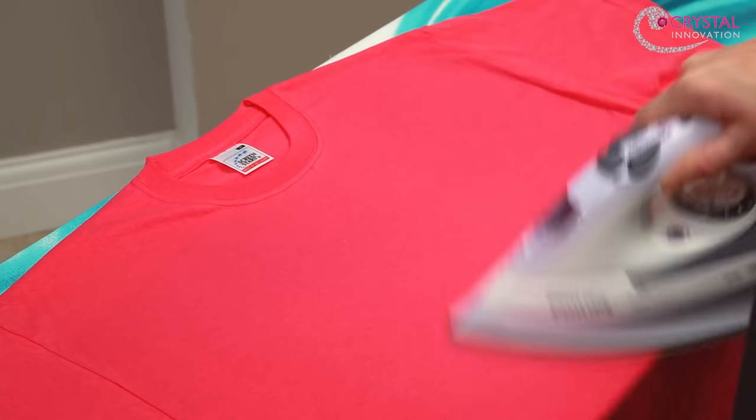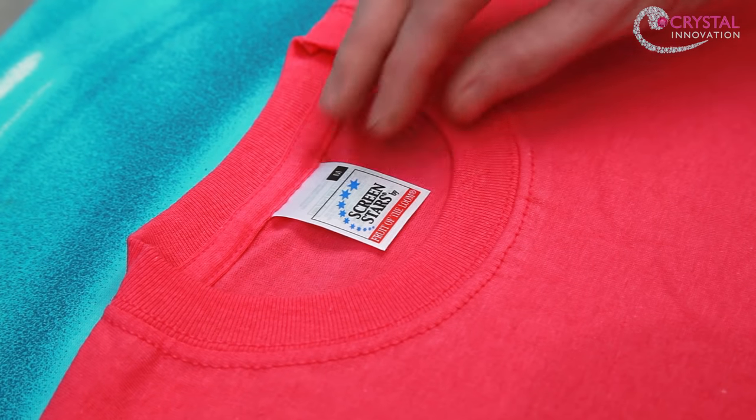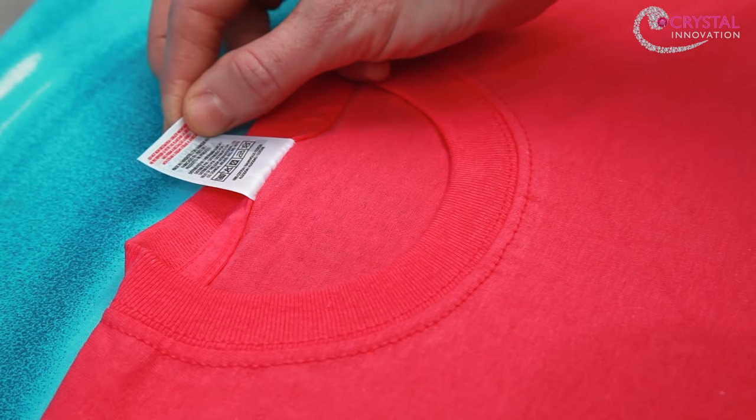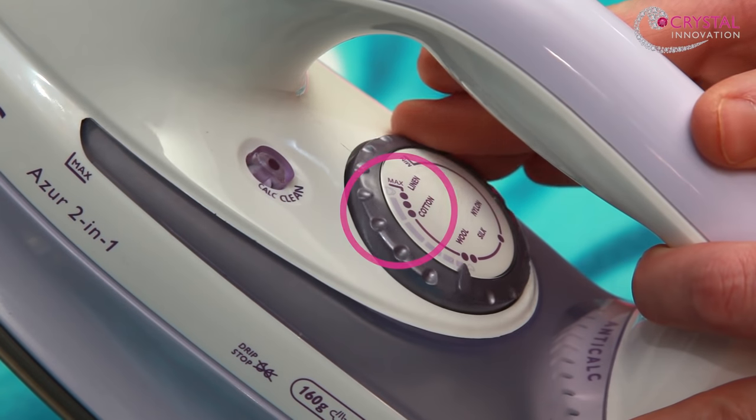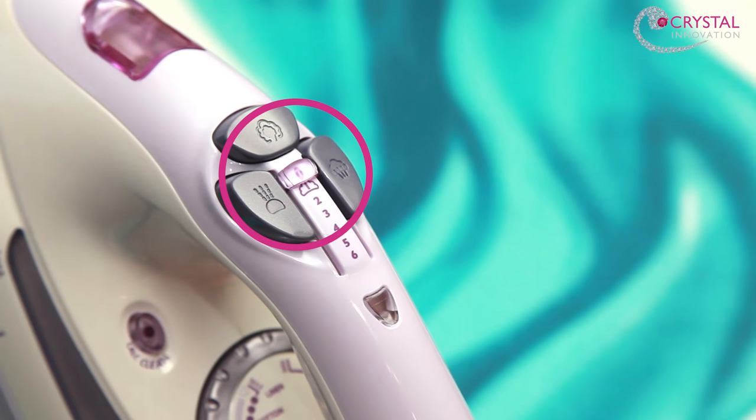It's a good idea to iron the garment before you start to remove any wrinkles. Check the iron settings on your garment and set the iron to the hottest setting that the garment can tolerate. Make sure that the steam setting is in the off position.